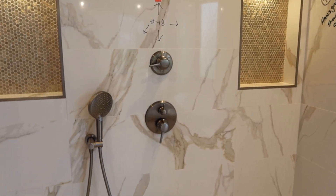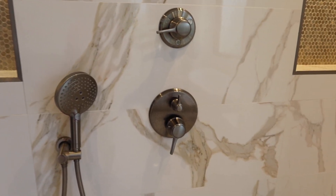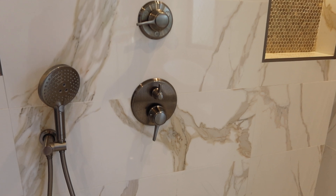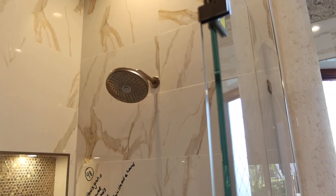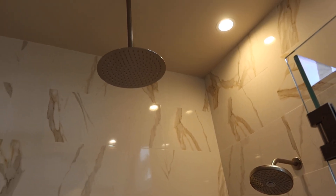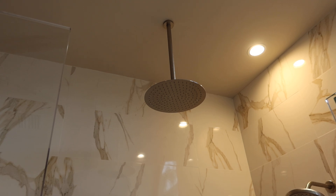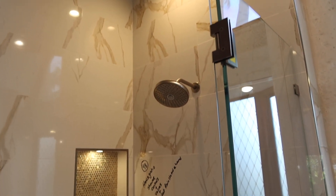You got the diverters, you got the handheld, on and off, temperature control. You have a shower head there and you have a pretty big rain shower head up there, so you got the complete system ready for a new house.